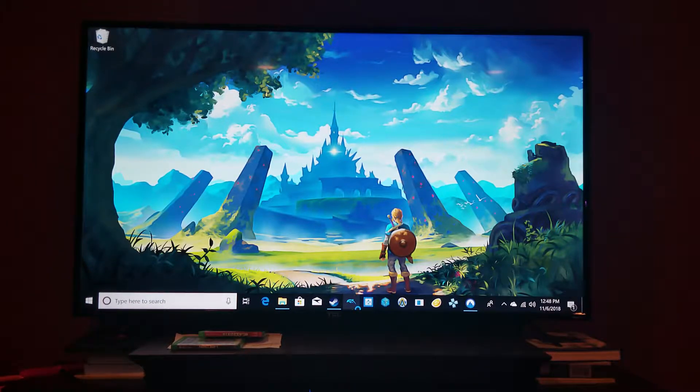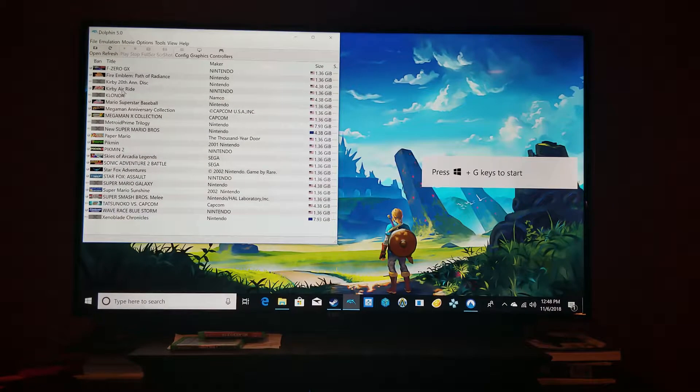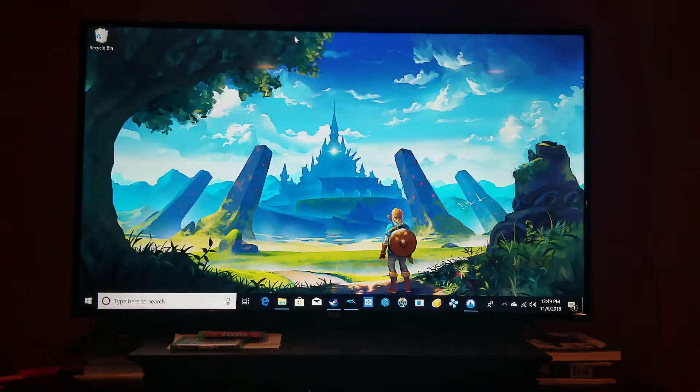This is how I use Dolphin right now. These are the games I have — the Wii games are not showing properly, probably because I haven't hooked it up properly. Besides Tatsunoku vs. Capcom — that game is amazing, and it plays pretty well on here. I've got all this set to run on full HD and it looks amazing. I will probably show that off at some point if you guys want to — comment below.